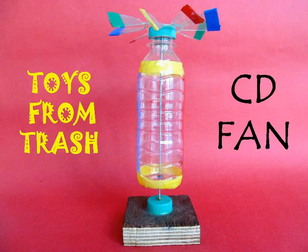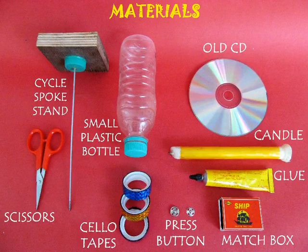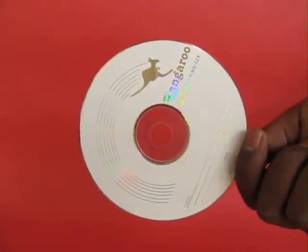You can make a very beautiful fan from an old CD. You would require a press button, bicycle spoke, etc.